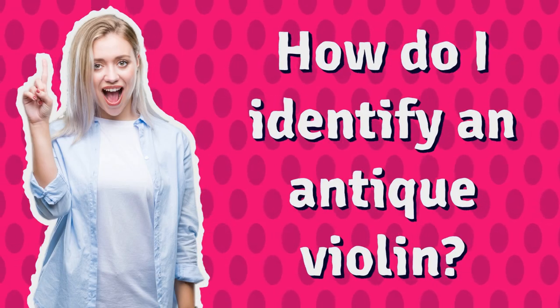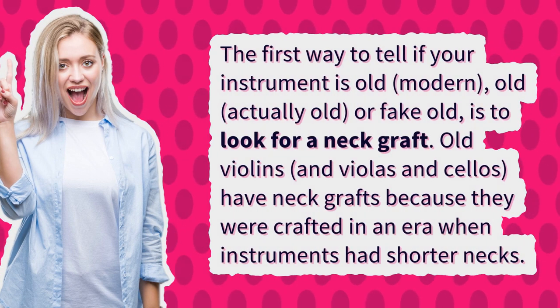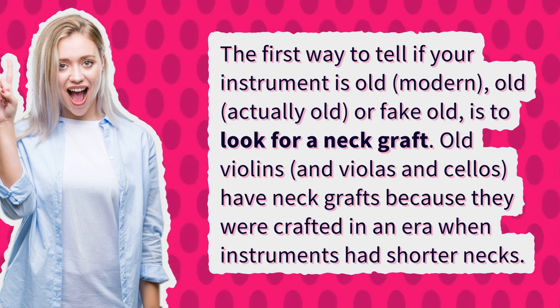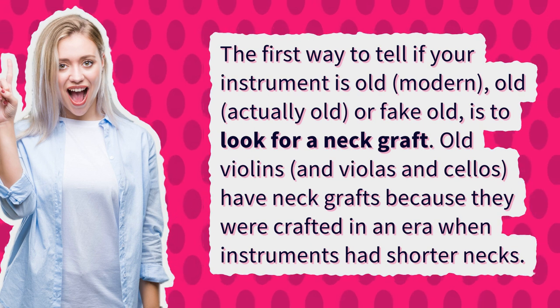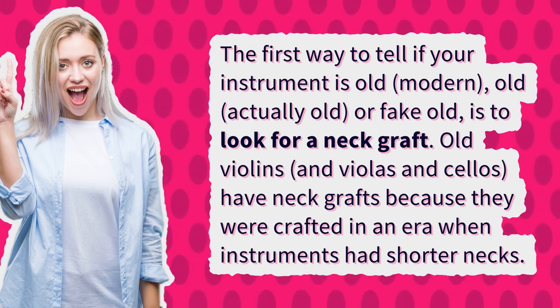How do I identify an antique violin? The first way to tell if your instrument is old, modern, actually old, or fake old, is to look for a neck graft. Old violins, and violas and cellos, have neck grafts because they were crafted in an era when instruments had shorter necks.